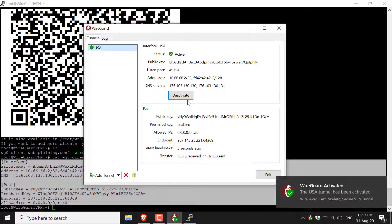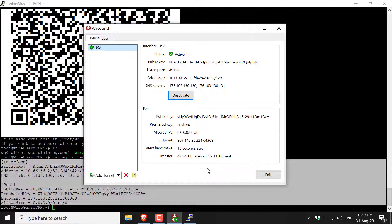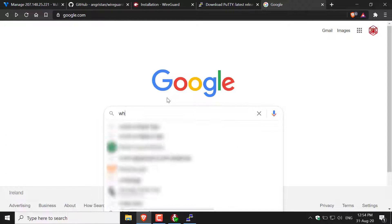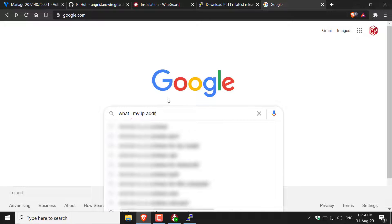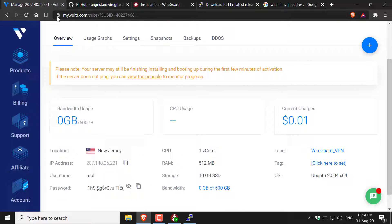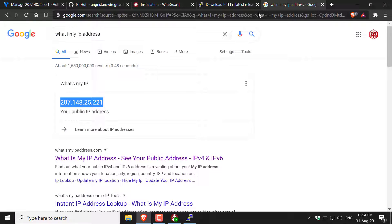As you can see the USA tunnel has been added. Click Activate to connect to the WireGuard server hosted on Vultr. You'll get a Windows notification saying the USA tunnel has been activated. To verify it worked, open your browser, go to google.com, and type what is my IP address. Google will show your IP address — and as you can see it matches exactly the IP address of our server: 207.148.25.221.